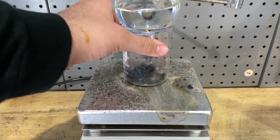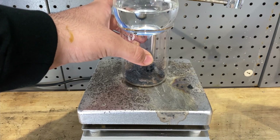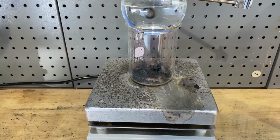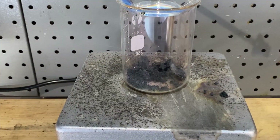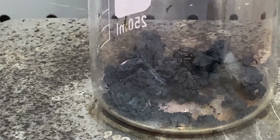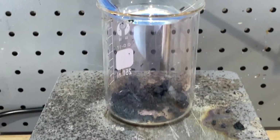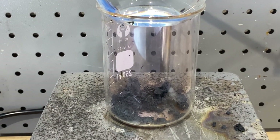I'll turn it over so you guys can see — it's going to sublimate the iodine and deposit itself onto the walls of the flask as well as the bottom of the round-bottom flask.